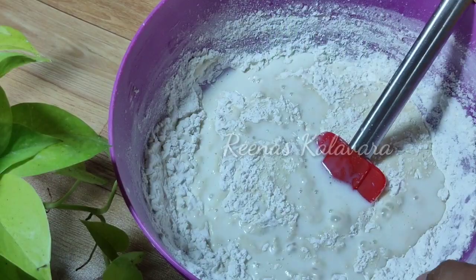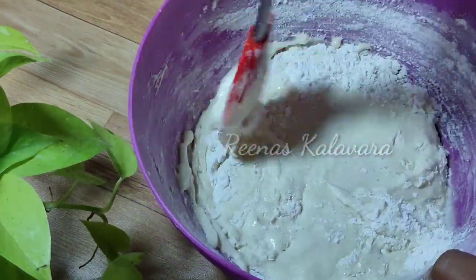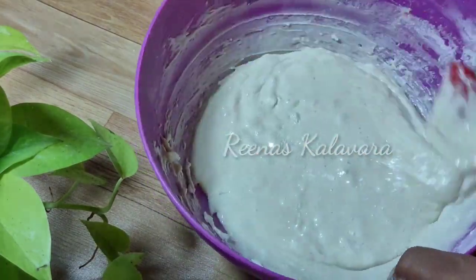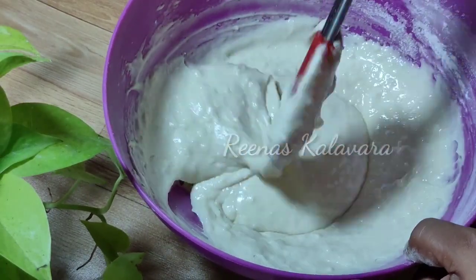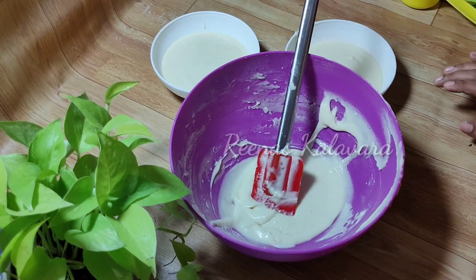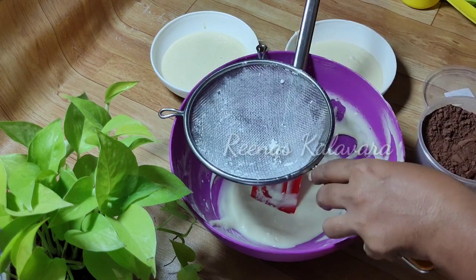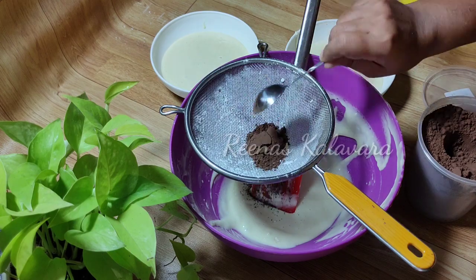I will mix it with a bowl. I am going to divide the batter in equal quantities, a little bit.